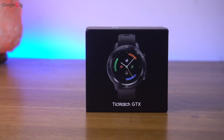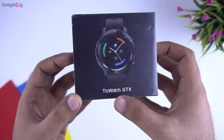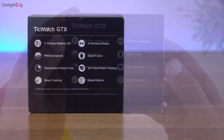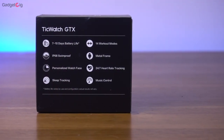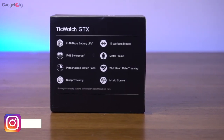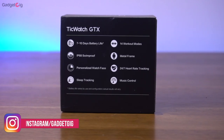Here is the box of the TicWatch GTX. In the front we have the model name and the picture of the product. At the back we can see some main features such as up to 10 days battery life, 14 workout modes, IP68 swim proof, metal frame, personalized watch faces, 24/7 heart rate tracking, sleep tracking and music control.